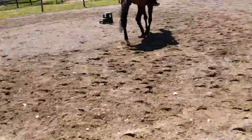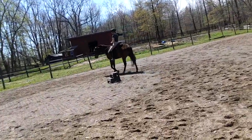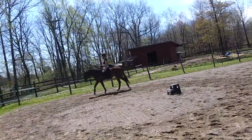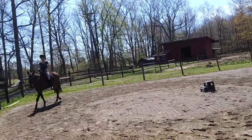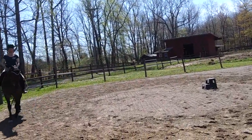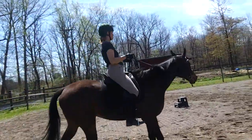As you get better at it, as you both sort of figure this out, you'll do less and less with your hands and more and more from your seat. And he'll start to understand what's coming, so everything will be easier for both of you. Now you need to slow the walk. Slow the tempo. Shorten it a little bit and now you can go.